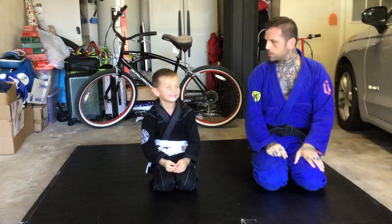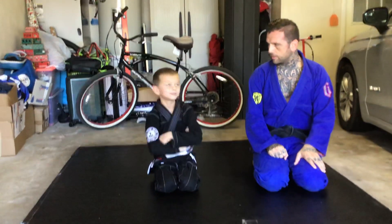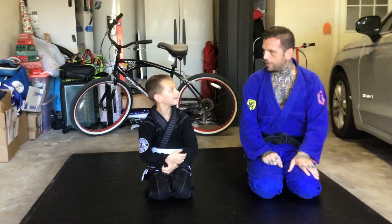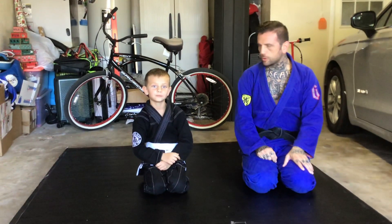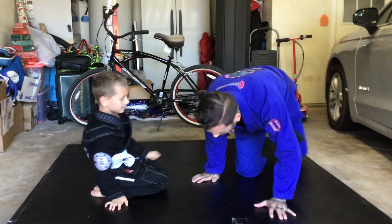So, what are we going to show right now? Spinning arm bar. Okay, from where? From side control. You want to break it down? Yes. Let's go, let's break it down.